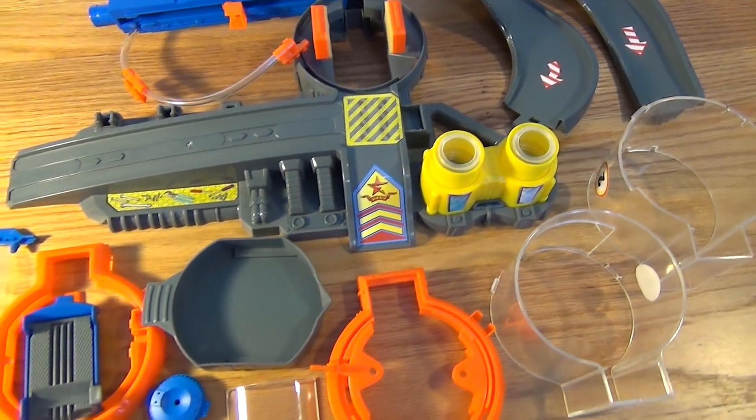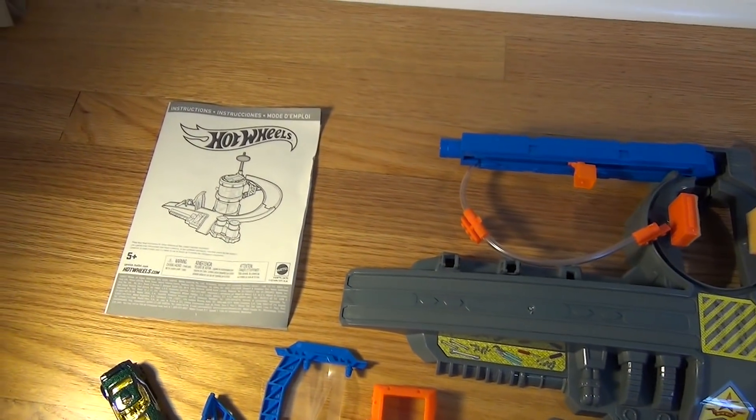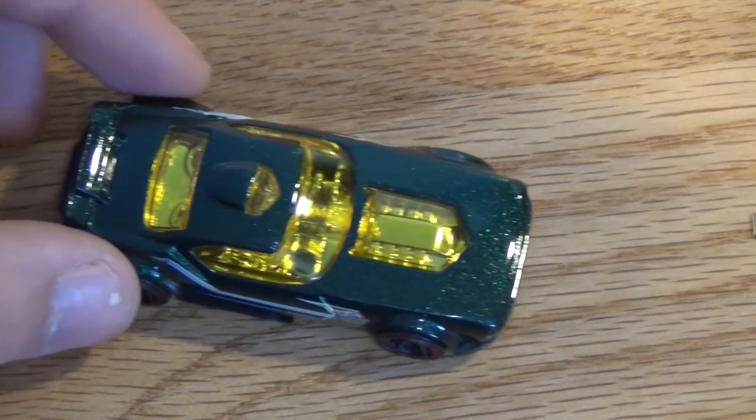Here's everything we get inside the box, and as you can see, the stickers are already put on the set, so you don't have to worry about that, which is very nice. It comes with the instructions, and of course, one car.